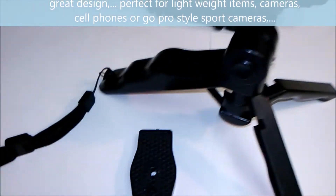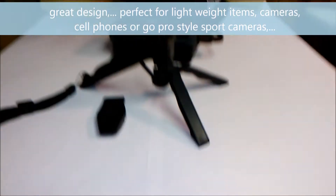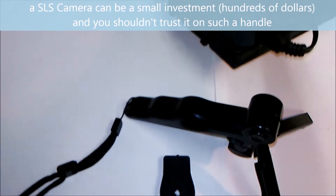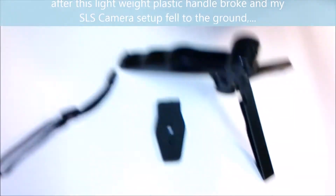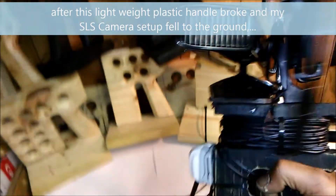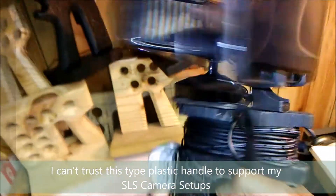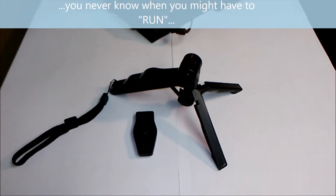Once again, you see why we will not use this and do not recommend its use with the SLS camera setup. It's too wobbly, it's not sturdy. I guarantee you cannot do this with that — I'm telling you from experience.